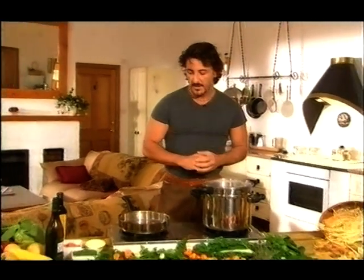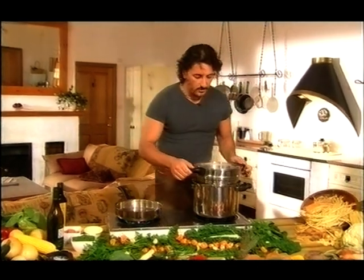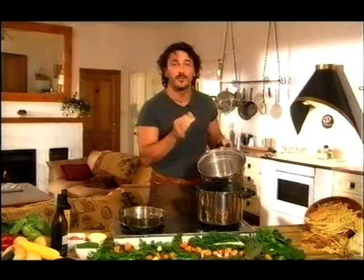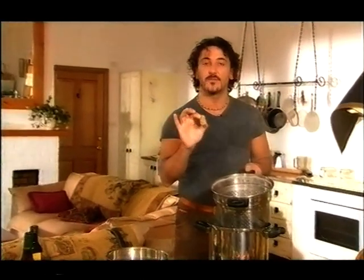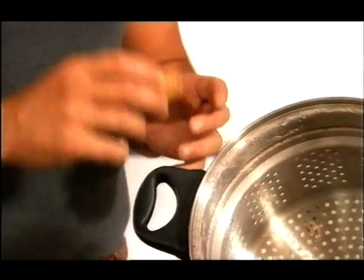We have some octopus that has just finished boiling and I have some oil here which is already starting to be heated. I'm going to show you one simple thing which is one of the Nonna's tricks — it's a little cork. It didn't fall in there by mistake; it's been put there to make the octopus tender. Don't ask me why, but it has a property of actually making the octopus so soft in comparison to any other octopus that you could cook without it.